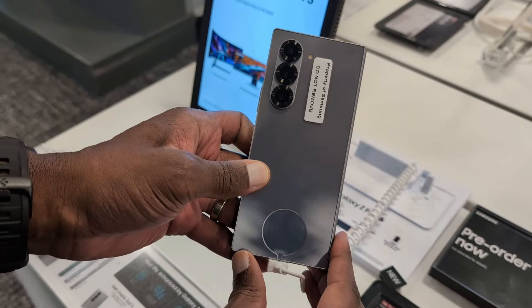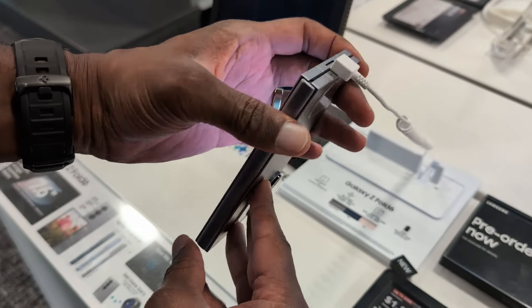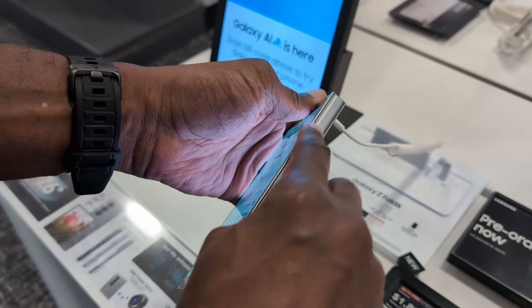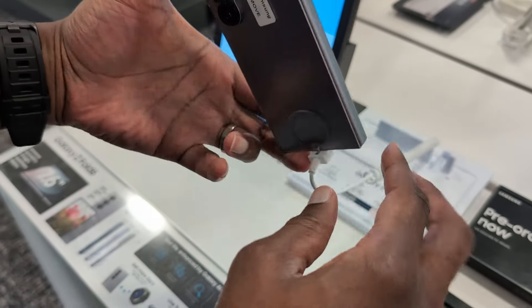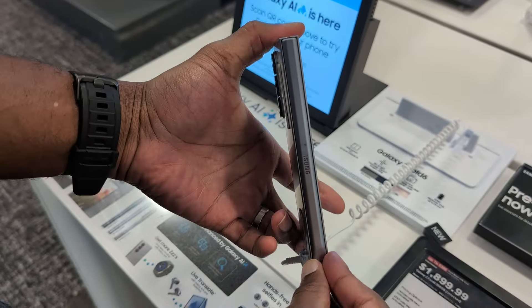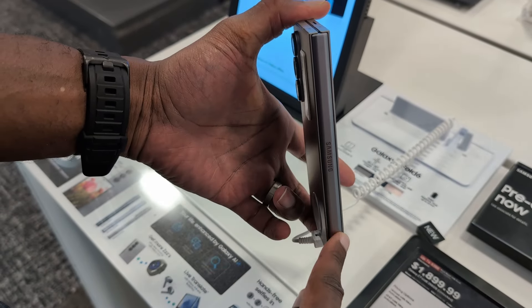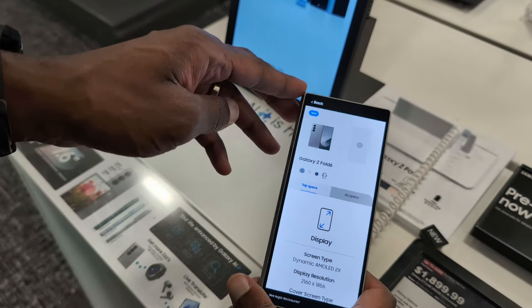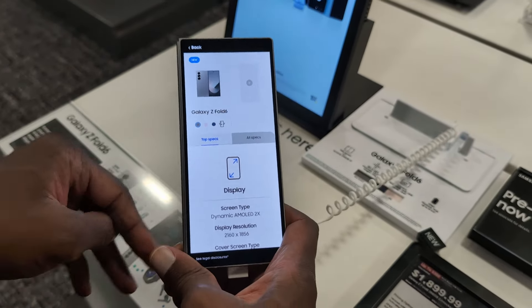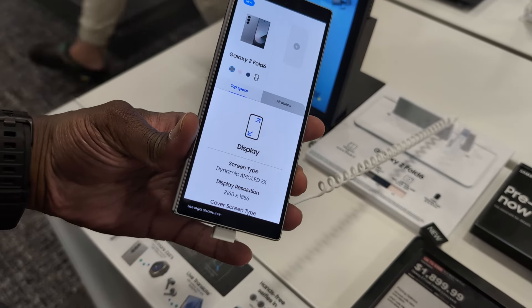Let's take a look. Right away I have to give Samsung some props here — there's an improvement from the Z Fold 5 to the Z Fold 6. It feels much lighter and a little thinner in your hand. The hinge has improved; it doesn't stick out nearly as much as it used to, so it makes the device feel even thinner.